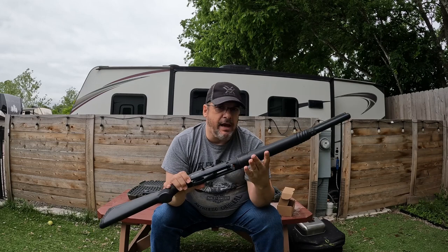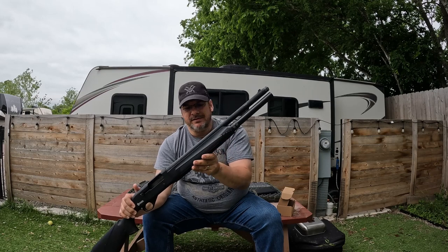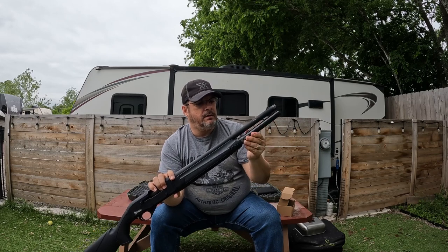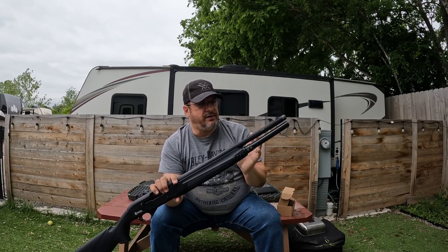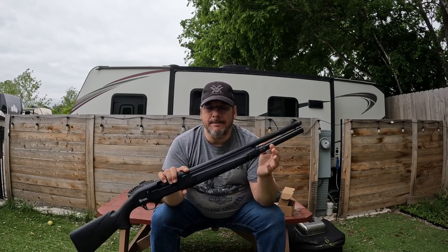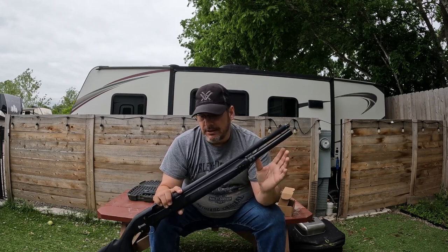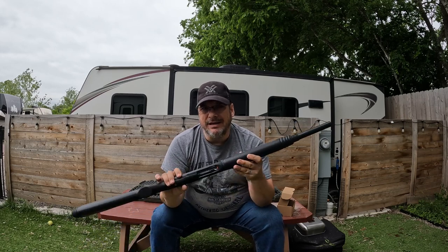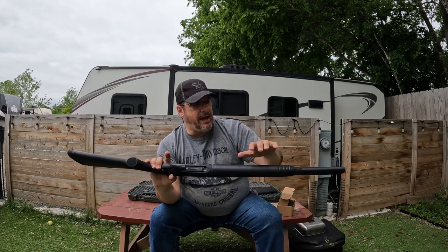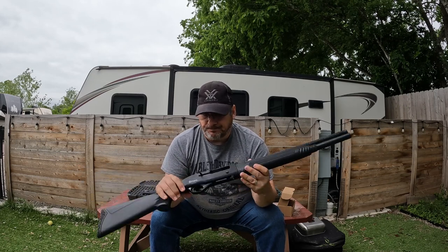It is a five-plus-one, but I've added an extension tube — I believe it's a Carlson's — that fit this shotgun. This gave me three additional shells, taking it up to eight-plus-one. Right now I'm only getting seven-plus-one, and we'll talk about what I had to do to make this work and some of the issues I've had with it.